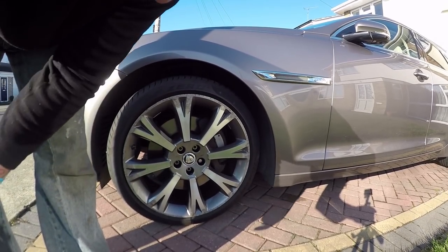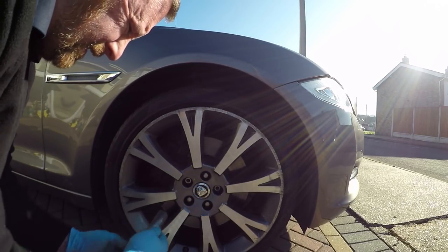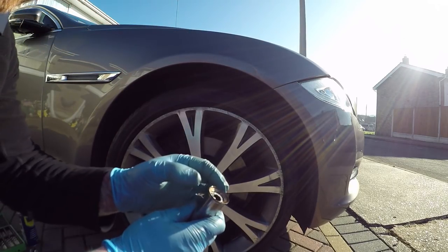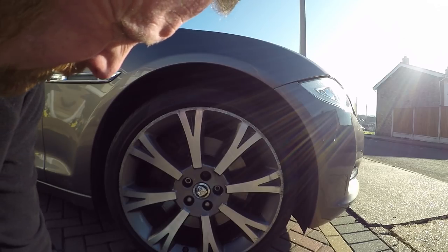These are only temporary until I get my new ones. But this side, two out of them too. And you know what happened, don't you? Snap.